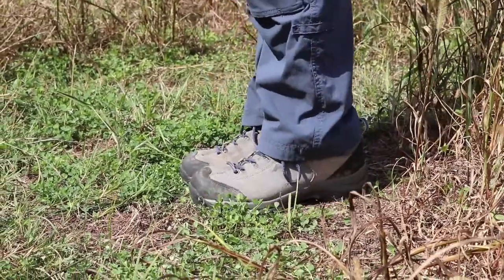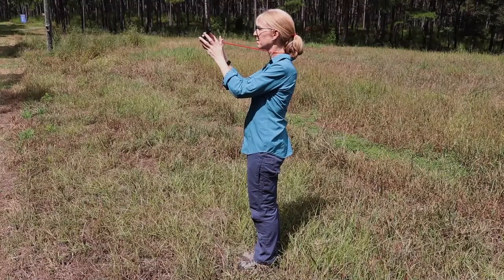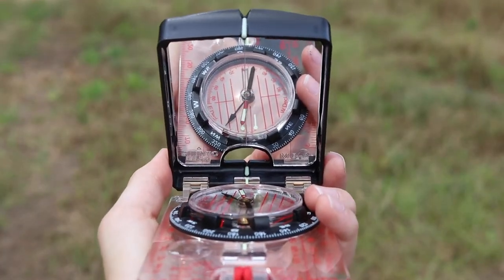Turn your entire body, moving your feet, not just the compass, until the desired object comes in line with the sight on the cover of the compass. Make sure to keep the compass level both right to left and front to back.